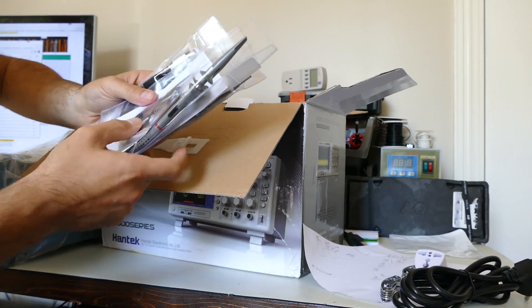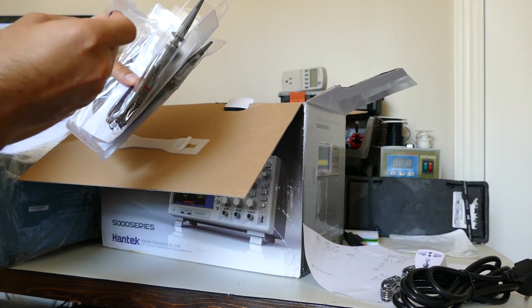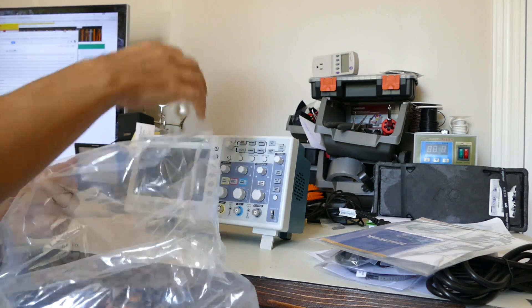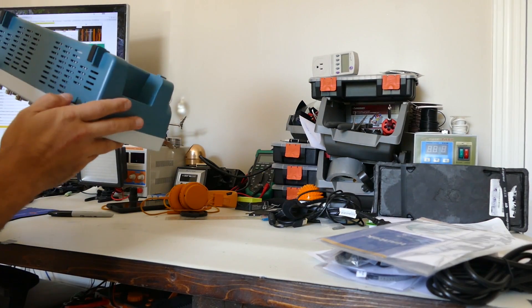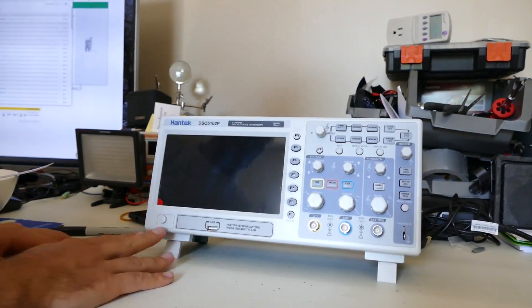Probes, USB, and I think this is the adjustment knob thing. There's some software here too. This is a 7-inch screen which is bigger than the Rigol I was going to purchase. Power button here, USB.